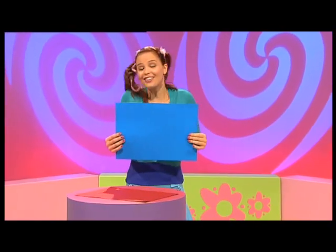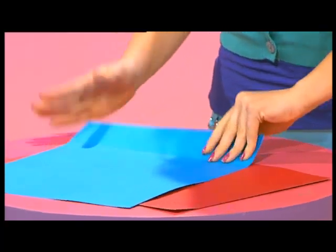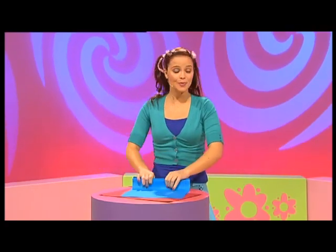One blue piece of paper and all I have to do is fold. Fold it this way, press it down, turn it over and fold it that way. Folding this way, folding that way.